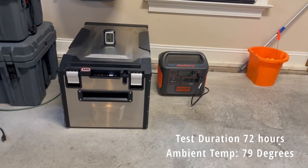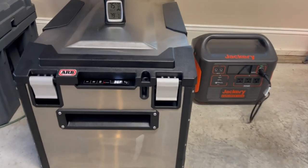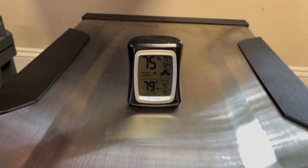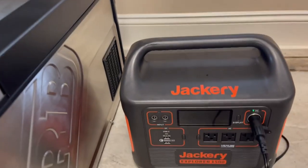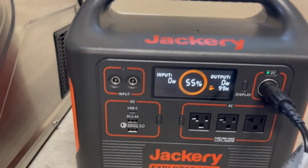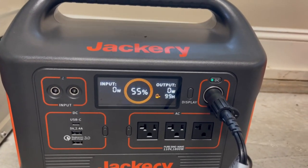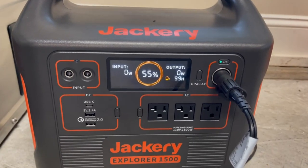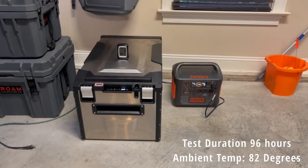Here we are three days in — 72 hours into our test. The fridge is at 36 degrees, ambient temperature is 79 degrees. The Jackery is at 55%, which I believe is still tracking towards about five days of battery capacity to run this refrigerator.